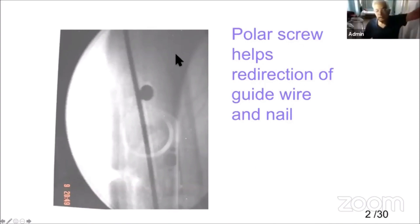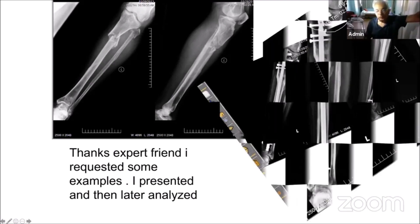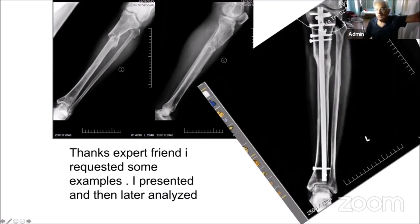The polar screws — that's the redirection of the guide wire and the tape. We all know it very well. Here are a few expert examples I requested and analyzed. He has presented it and done it beautifully, but when you see in a magnified view, the TBI is already annulated.